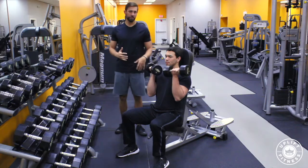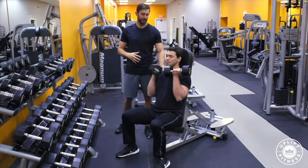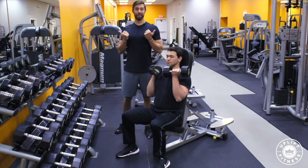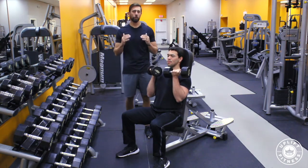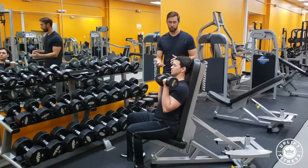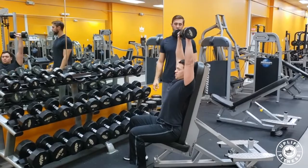Now before Cole presses, Cole's going to get everything into position. That means his shoulders are back and down, his chest is up. Now for this exercise, it takes a little bit of practice, but you want to have one fluid movement. So Cole's going to press up and rotate the dumbbells out and all the way up to full extension.